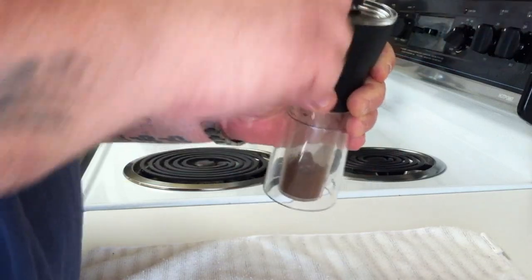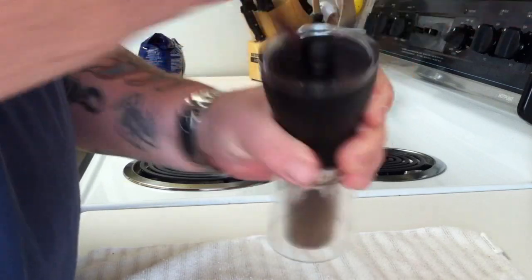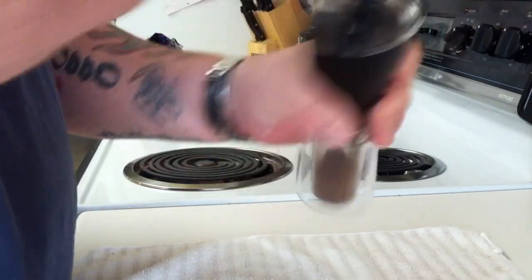Literally just drip coffee would go a lot quicker. You can smell the grind — it's just an amazing smell right now.